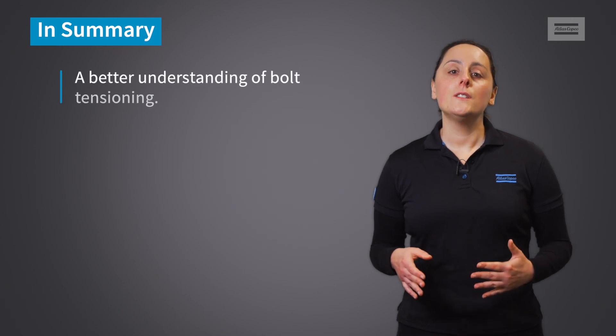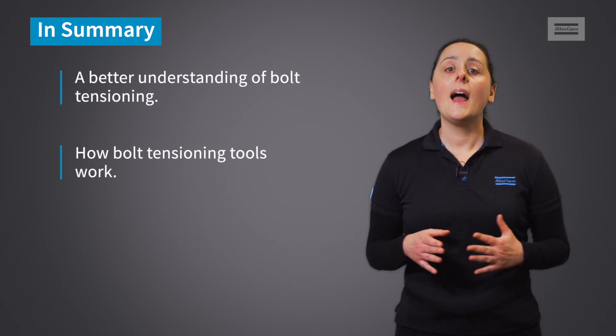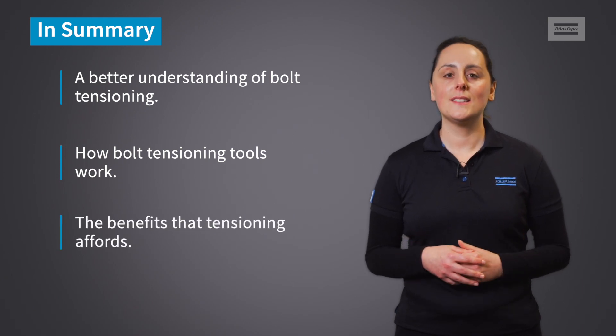To summarise, you should now have a better understanding of bolt tensioning, how tensioning tools work, and what benefits tensioning has.